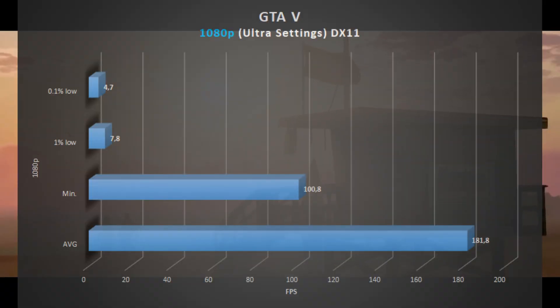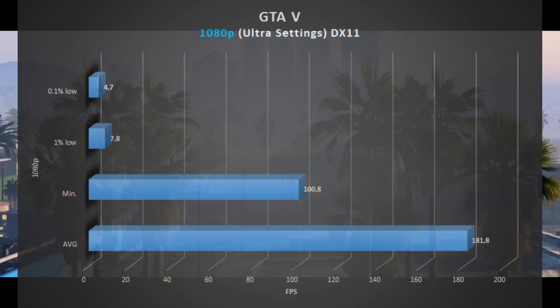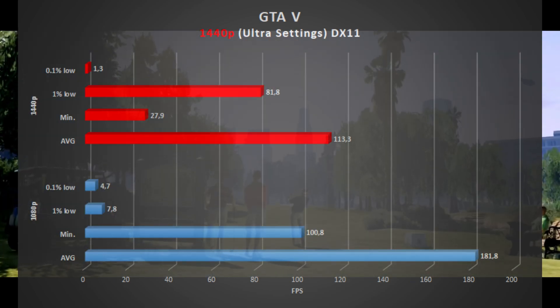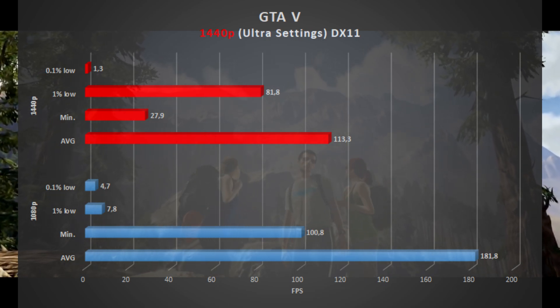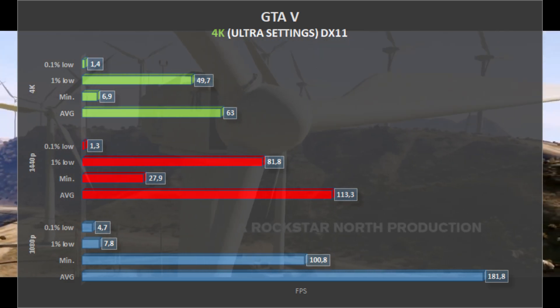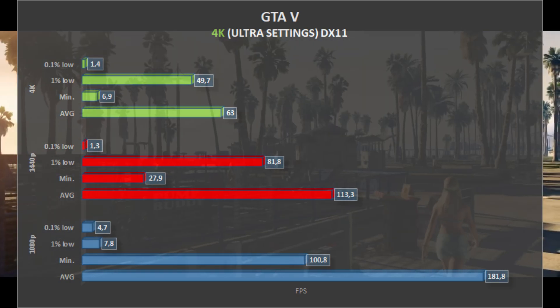Up next we have GTA V, running at Ultra settings. 1080p gets an average of 181 frames per second. 1440p drops the average to 113 FPS, with 81 1% lows. 4K drops again to 63 frames per second, making GTA V a very playable game in all three resolutions.